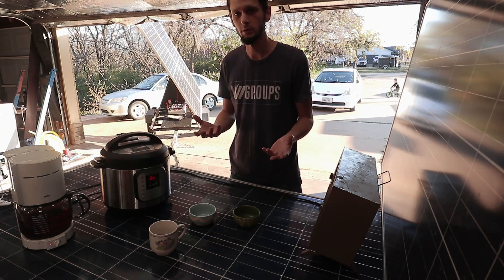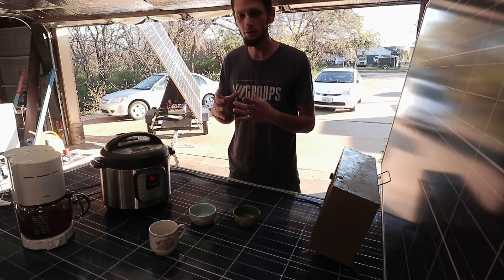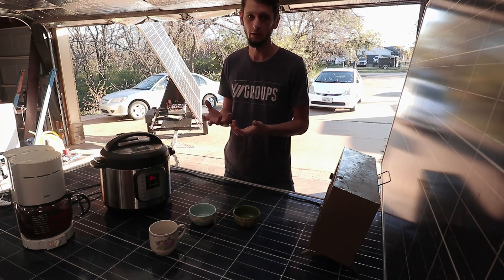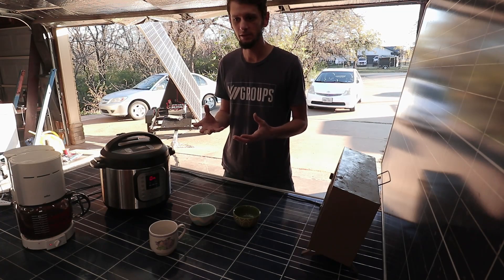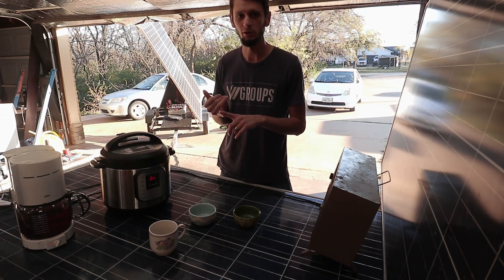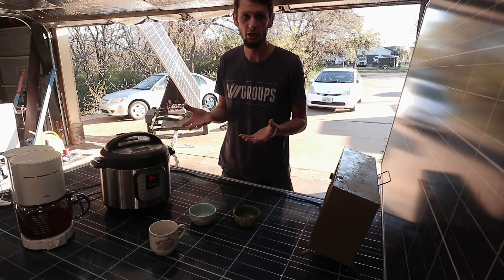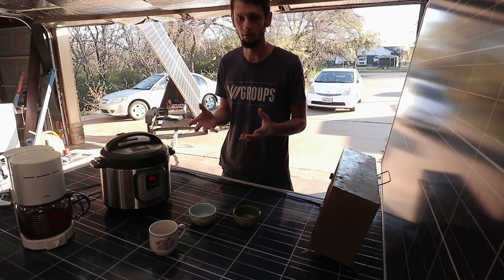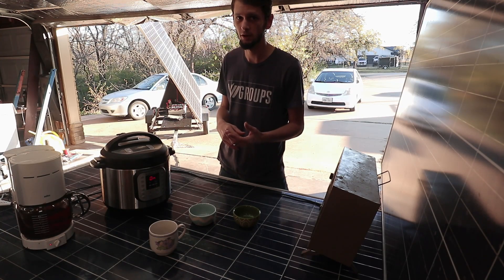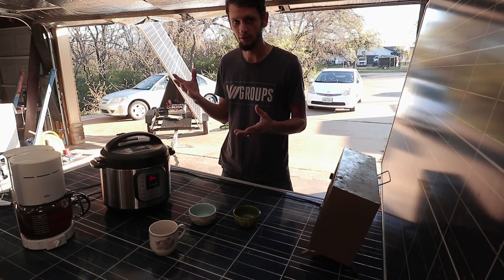You've got high-frequency inverters versus low-frequency inverters. This GrowWatt is a high-frequency inverter — it doesn't have the big coils inside. Low-frequency inverters with big coils tend to have much better surge capacity. If you cruise Amazon looking for inverters, you'll see some listed as 3,000 watts continuous with a 12,000 watt surge — those are typically low-frequency and very heavy. That's actually preferable for a stationary setup if you need that surge capacity. For a rooftop unit on an RV, a low-frequency inverter might be a great option to handle surge without needing a massive inverter.